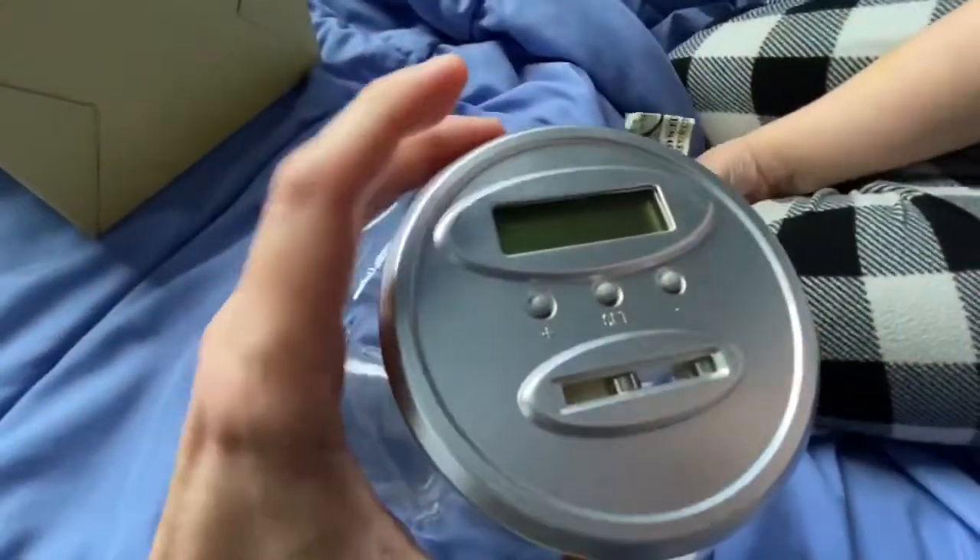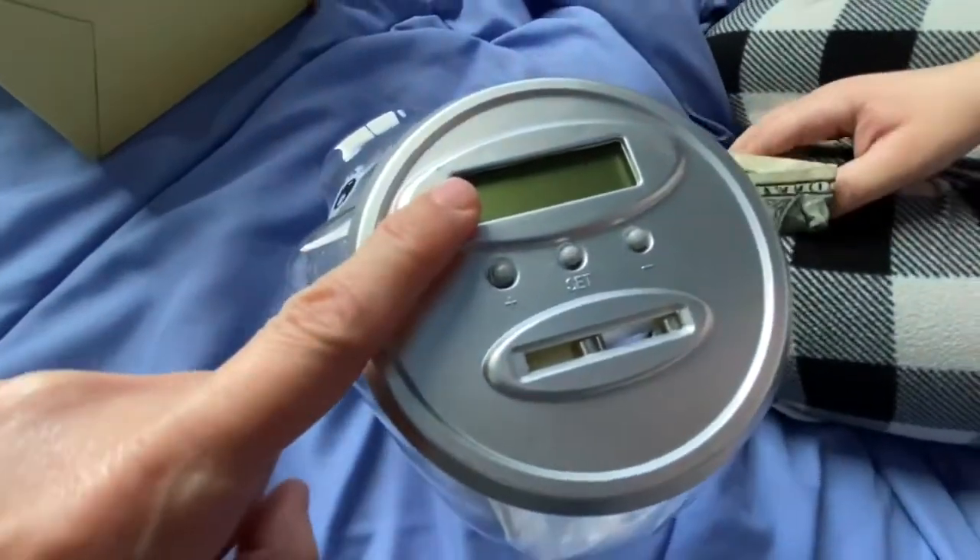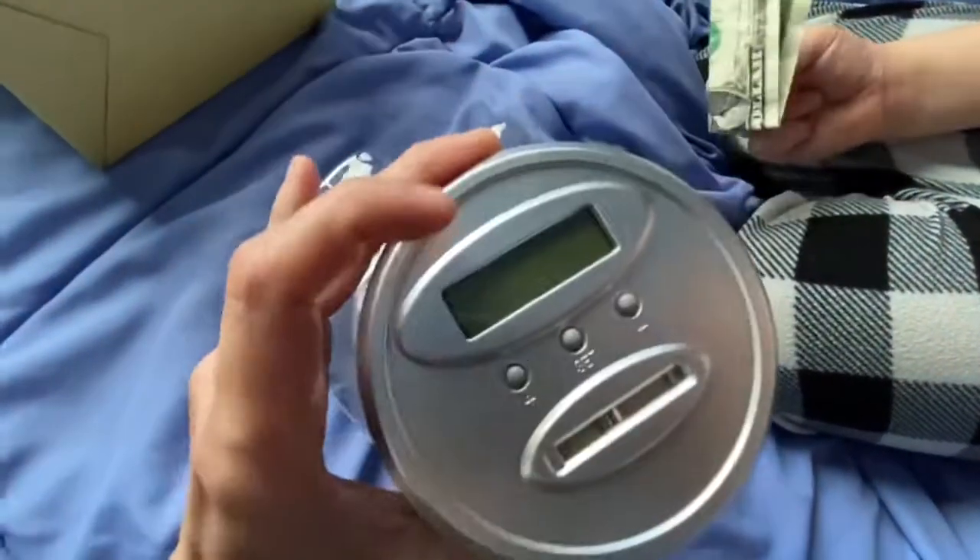This is so cool. So here is the lid — we're gonna twist this off — but you can see where the change goes. And right here it's gonna show the amount of money. This is if you want to do it manually, and there is a set button.